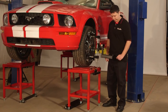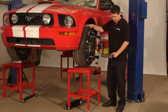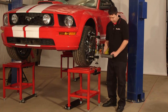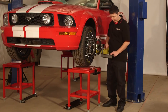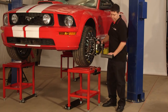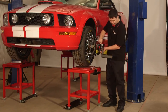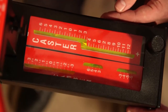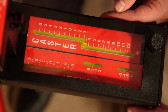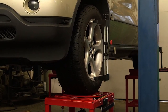We will now perform the runout procedure. Use the easy check angle gauge with the clamp in the 12 o'clock position, using the red knob as a reference point. Zero the caster scale and spin the wheel to the 6 o'clock position; take a reading and adjust the red knob so the caster bubble moves halfway back to zero. Spin the wheel to the 3 o'clock position and zero the caster scale, then spin to 9 o'clock and take a reading. Adjust the two black knobs on the wheel clamp until the caster bubble moves halfway back to zero, with the end result that when the wheel is rotated, the caster bubble does not move more than one-eighth of a bubble. Repeat this procedure on all other wheels.